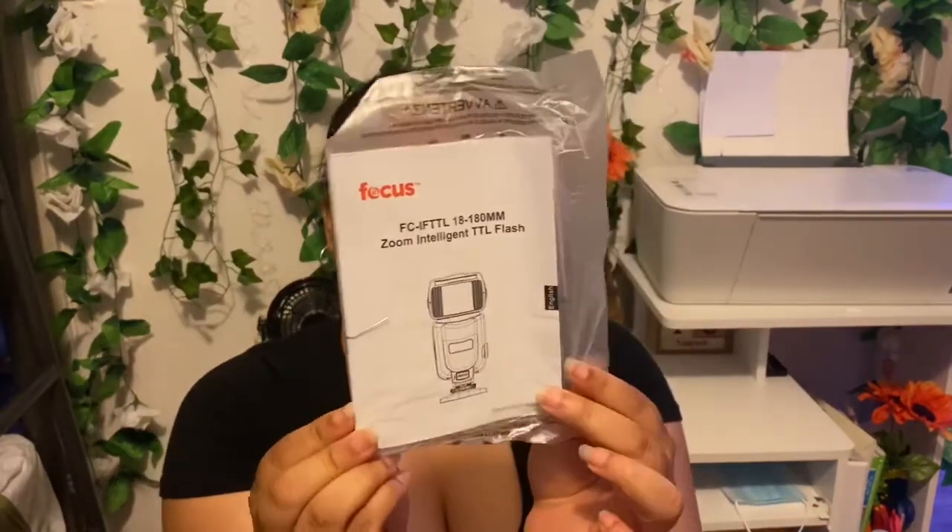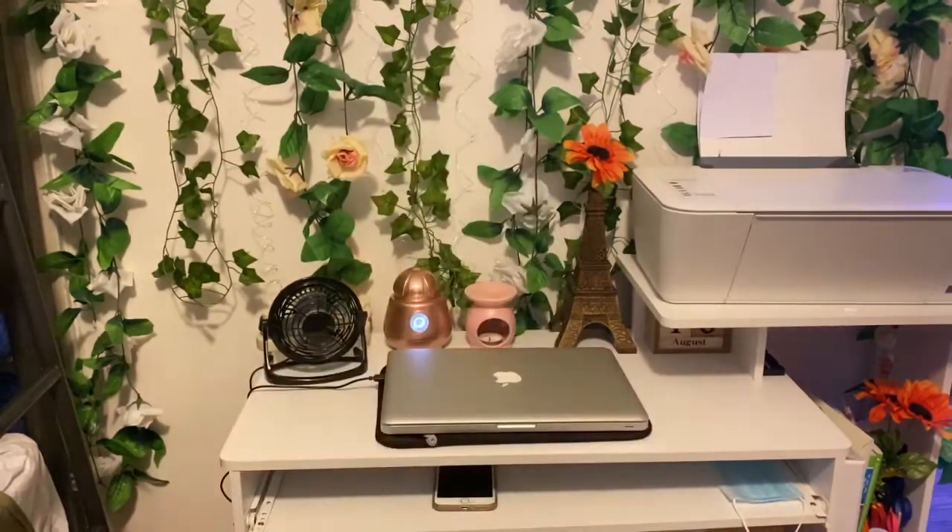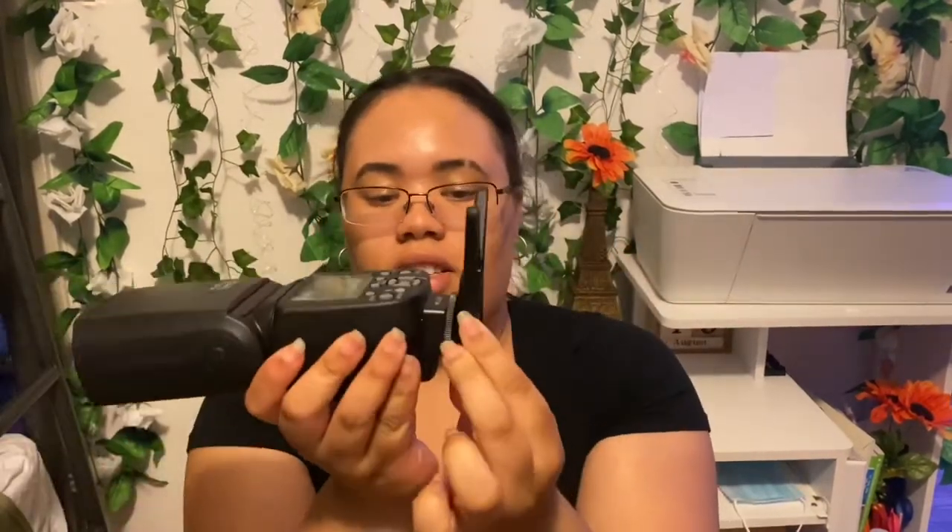I'm actually going to get rid of these boxes — I don't like to keep boxes, so I'm glad that everything comes in a separate case. Here's the manual, and this is what the case looks like — it zips and clips up. I'm not really sure how to use this but I'll figure it out. I'm a visual learner so I'll look on YouTube for videos first, and then read the manual if I have to. This is the little stand that it comes with — just slide this in here.